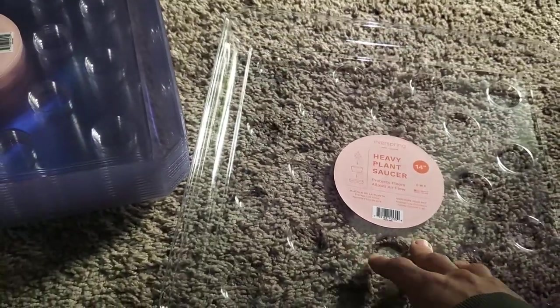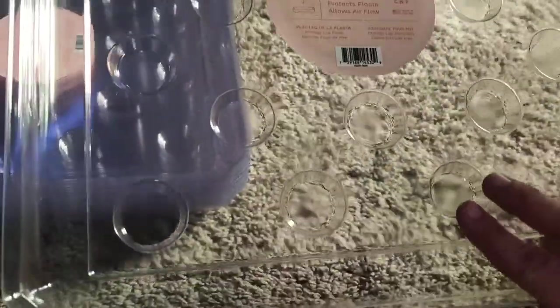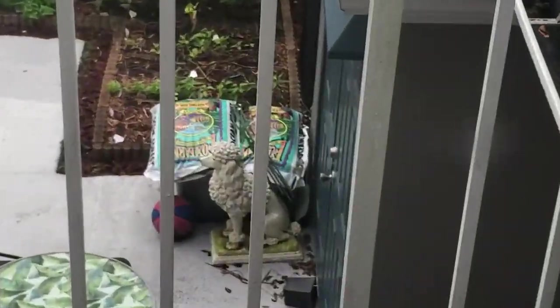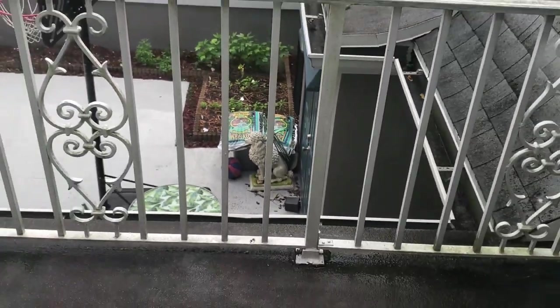The biggest square cake pan I saw was about nine and a half by nine and a half — this pot is 14 inches at the top, a little smaller at the base, and it fits perfectly in the saucer. I've got my Fox Farm Ocean Forest in there and let's go.